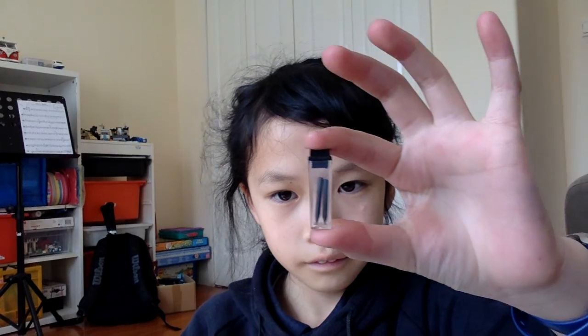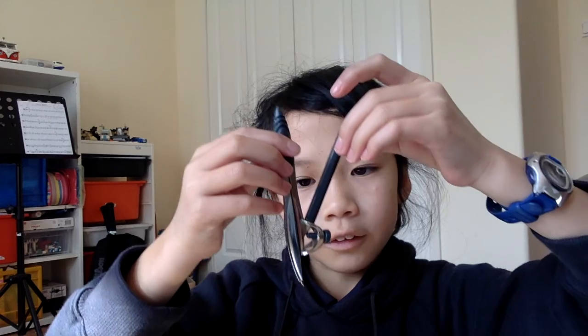Now we have a compass. This one right here — you add in your pencil and it comes out neatly. We also have an eraser, and a sharpener for the pencil.